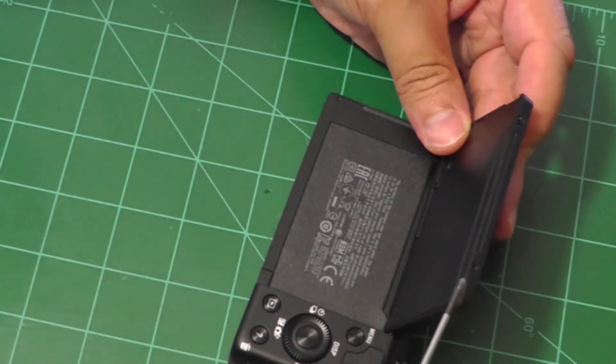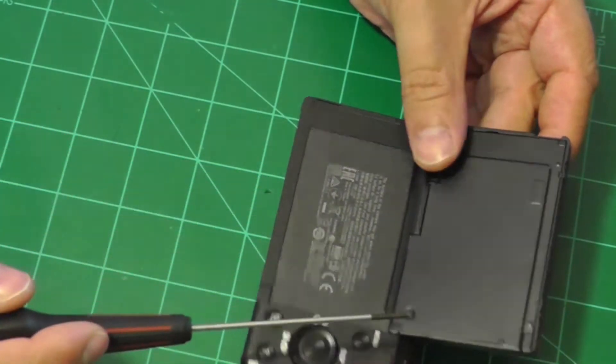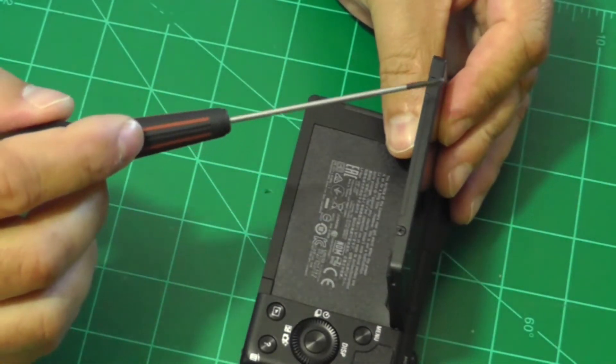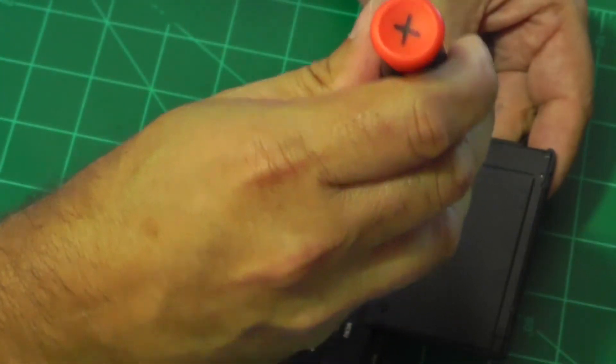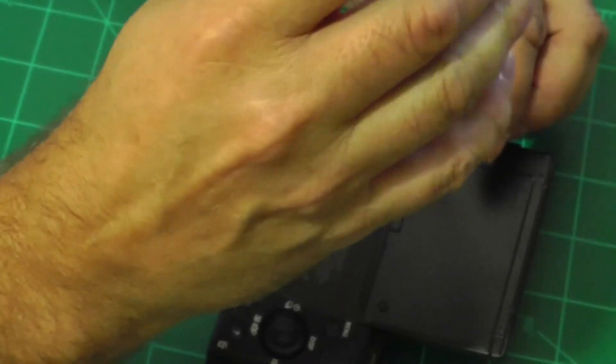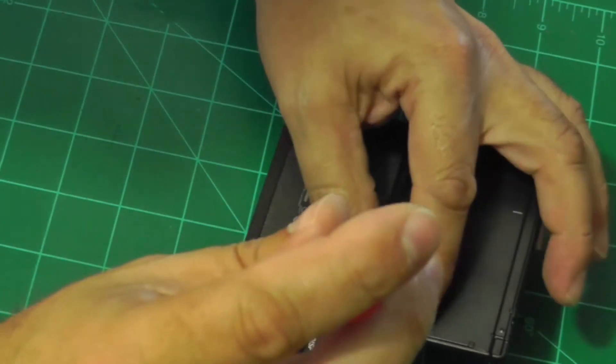There are four screws to take out: two right on the back of the panel and then two more on the edge of the panel. These are tiny little screws so be careful when you take them out that you don't lose them.